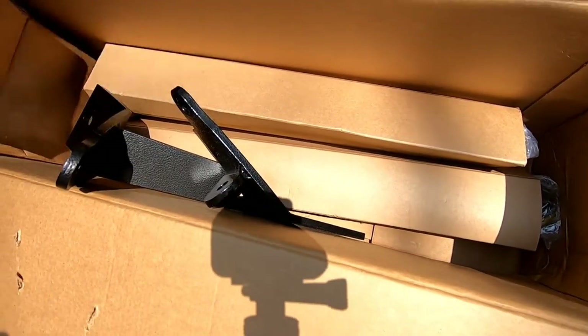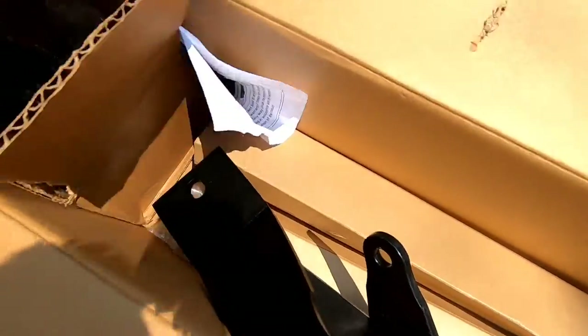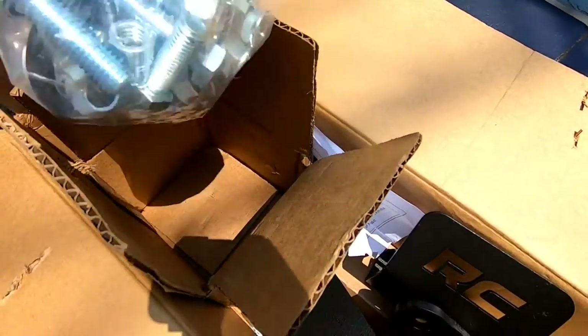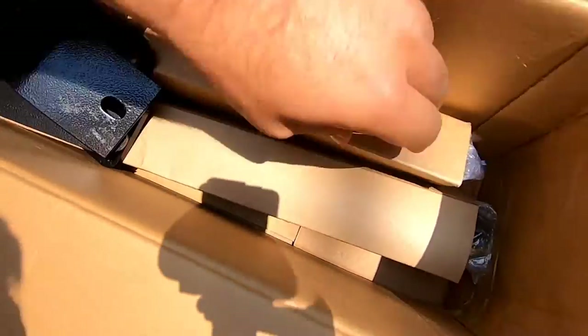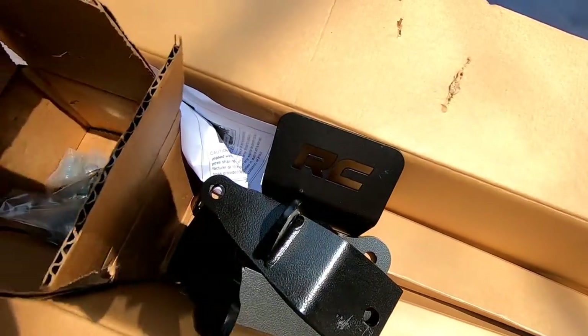Hey guys, welcome to the channel. We are putting on a dual shock steering stabilizer from Rough Country. We've got instructions, brackets, all the hardware we're gonna need — a lot of hardware. We got our shocks right here. This looks like it's gonna be a fun project, hopefully a simple one, a lot simpler than the control arms we just done.